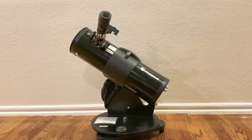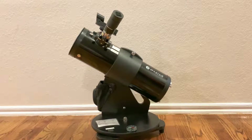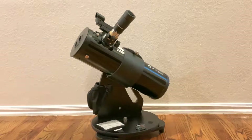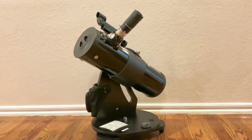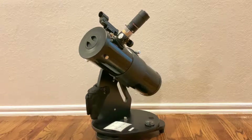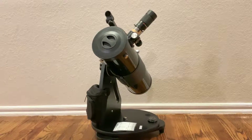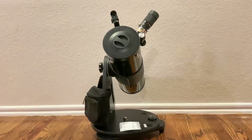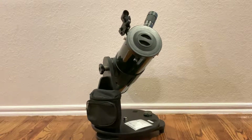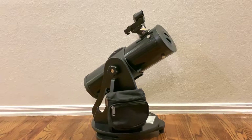I felt that doing a small Dobsonian was really the best way to go here, since you get a nice stable package that's small, lightweight, portable, and solves a lot of problems in terms of mounting that you would have with a refractor or an SCT — which are really my favorite telescopes in general. But because you have to have a tripod and a mount with those telescopes, you end up with a much higher cost and a more cumbersome package if you're targeting someone under 10 years old.